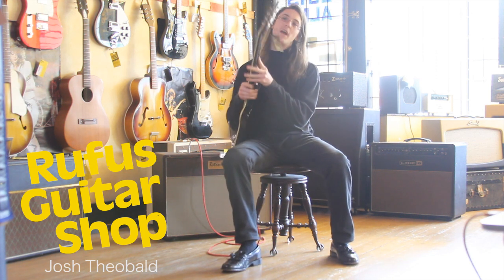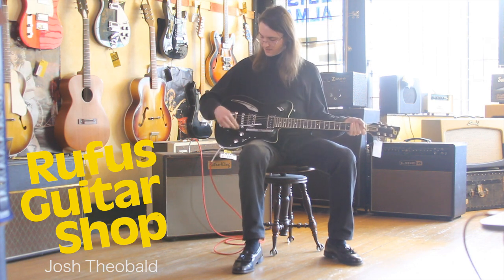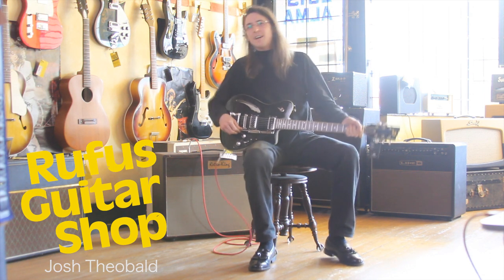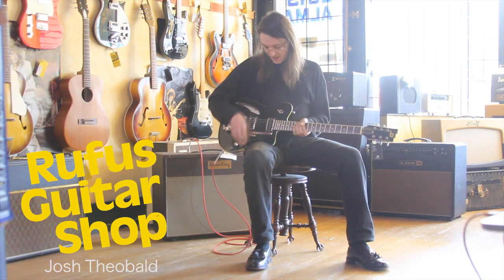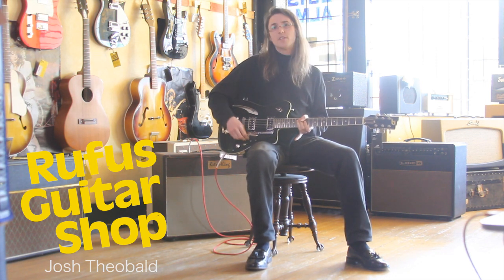We've got some locking tuners, some nice modern appointments, beautiful creamy binding, and the signature Dusenberg tremolo system — probably a little superior to the Bigsby; I find I have more fun with it. For the pickups, we're looking at a Domino P90 and a vintage-style humbucker at the bridge. You see a lot of versatility going on there.